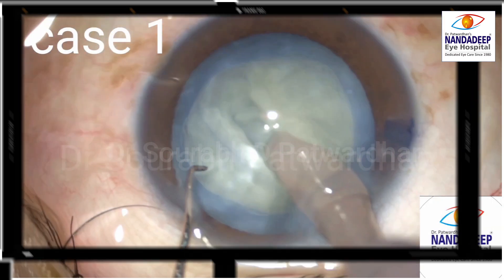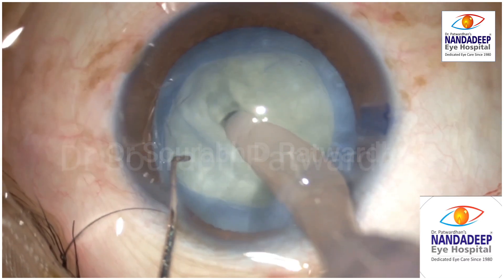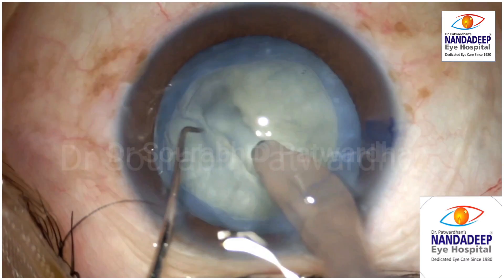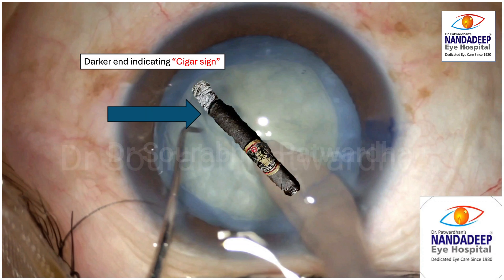There is also a darker cigar sign in cases of mature cataracts where red reflex is not seen. If you look carefully at the color of the trench, the darker end indicates the cigar sign, which means at one end the trench has gone deeper. This is like a cigar with ashes at the end.